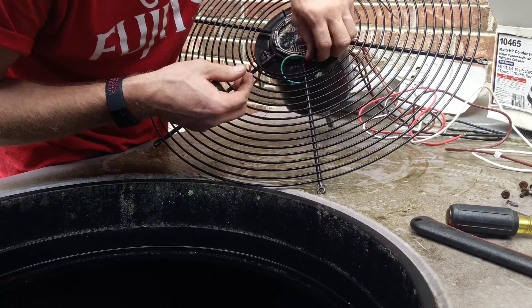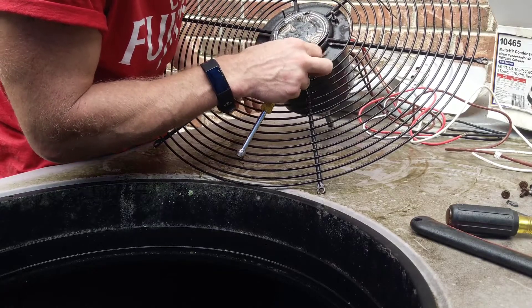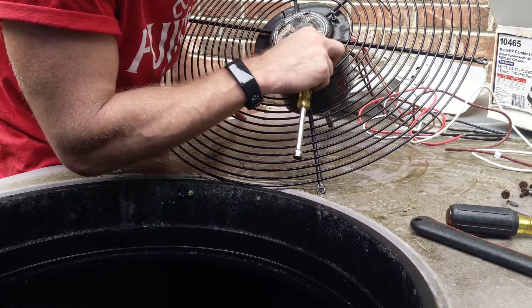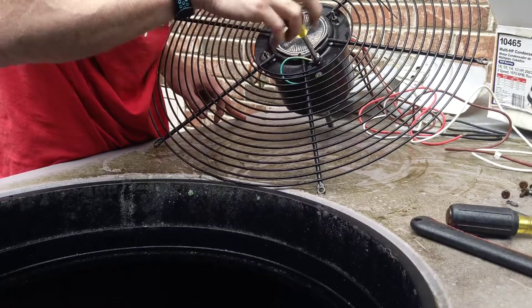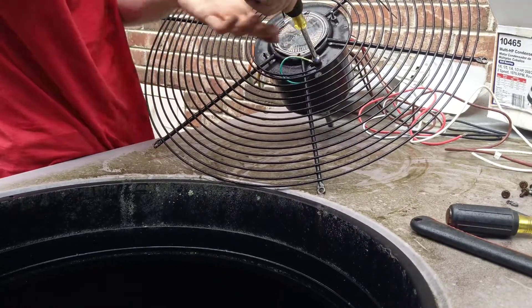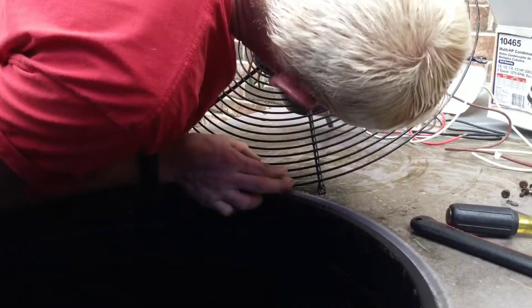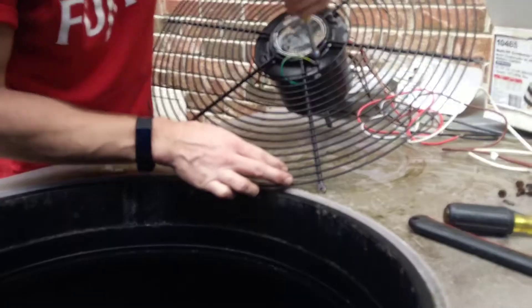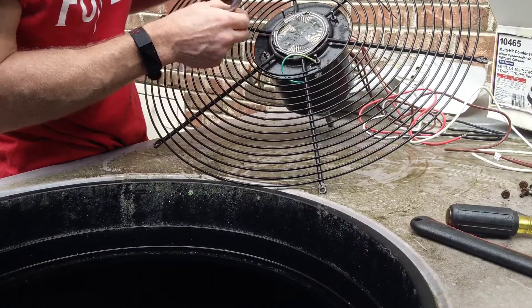Sometimes my big fingers get in the way — if y'all know men that got big hands like me, you know it's hard dealing with teeny tiny little things sometimes. Okay, one more to go and we'll have the motor actually mounted to the grill.